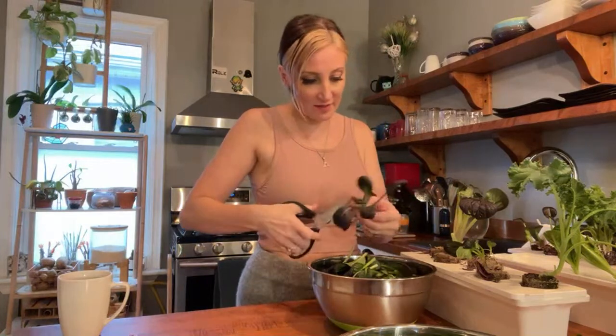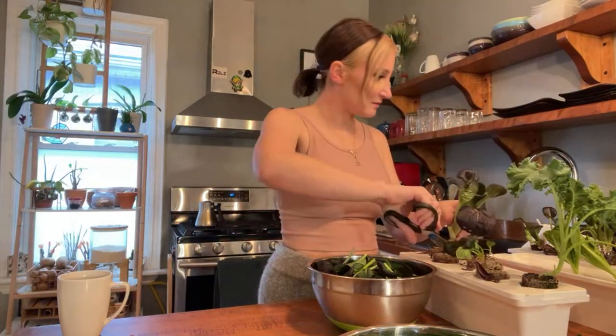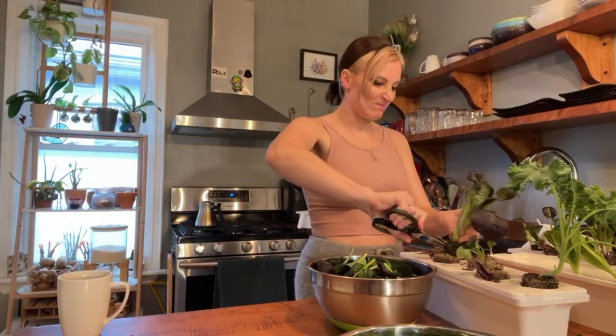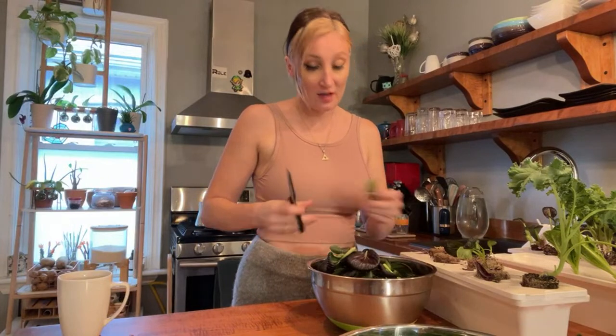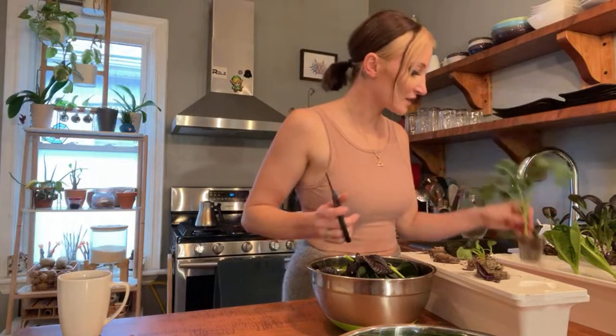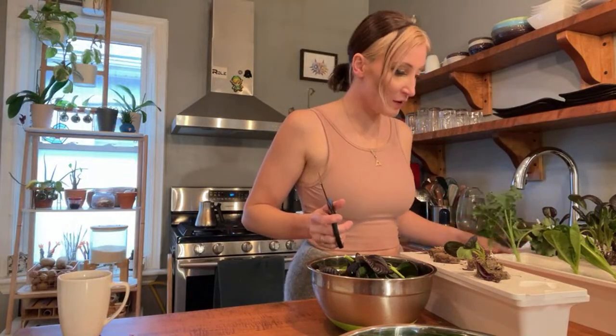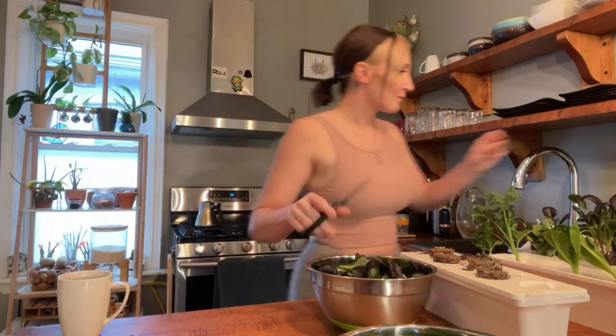I'm going to keep a few mustard greens growing, but the rest of them I'm going to harvest. Look how big and beautiful this one is! I love mustard greens — I made a video on them and I'll probably do another one in the spring. If you've never had mustard greens, please try them. They're just so spicy and delicious — so freaking good.